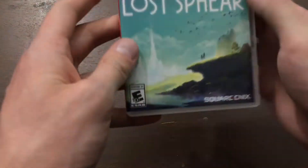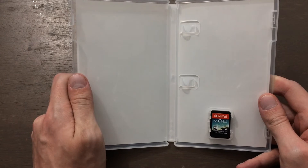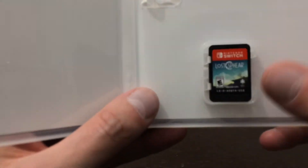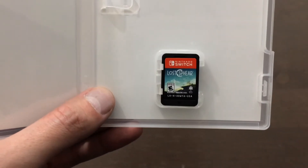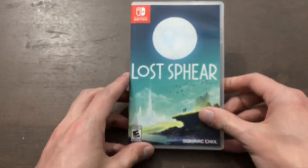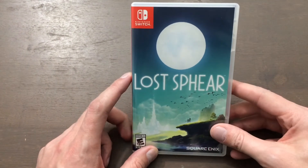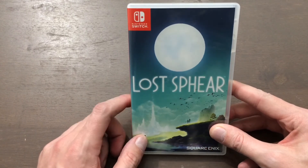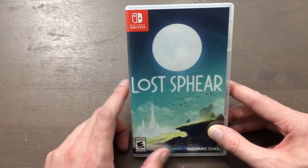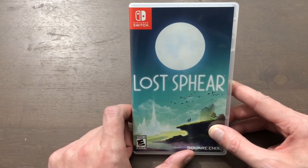I'm very glad that they decided to make a North American version of this game. Unfortunately there's absolutely nothing on the inside — it seems like it's a limited run game to an extent because you have to get it from the Square Enix store. But I'm just glad that they did release it in North America, even if it was through the Square Enix store. As soon as I saw that was an option, I was like okay, I really want this. I still want I Am Setsuna — I probably will pick up the Japanese version. I was just holding out hoping they would get a North American version, and they never did, and now that this is out I don't think they actually will.